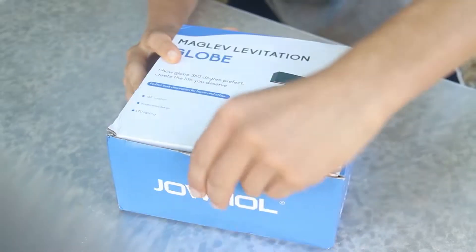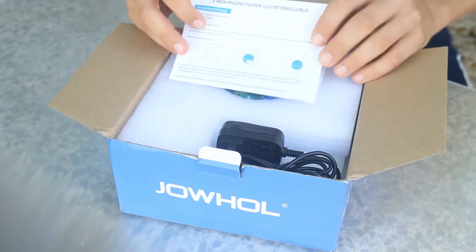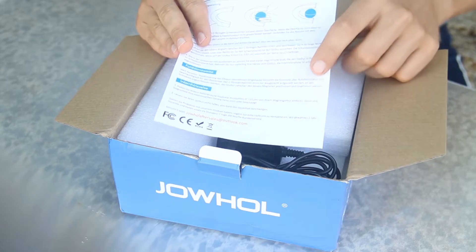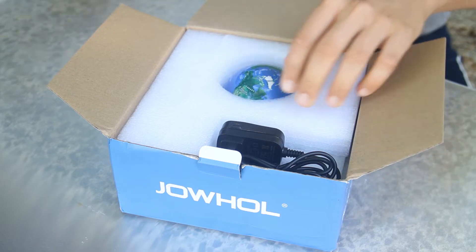Let's open up this box and get our hands on this globe. Opening up the box, we have a little instruction manual on how to get this globe levitating and how to use this device. It also prompts you about not leaving any other electronic devices near it, as it can affect your computer or cell phone.